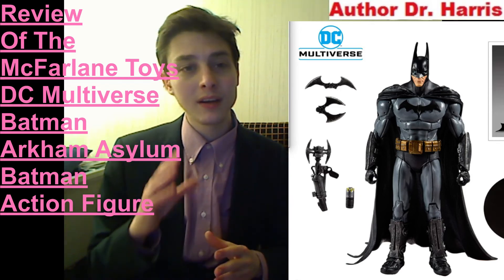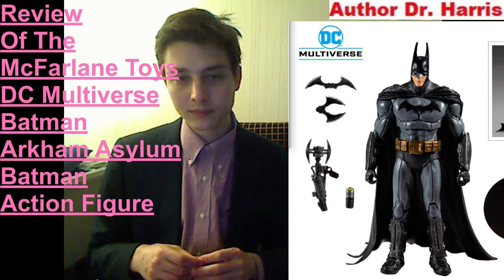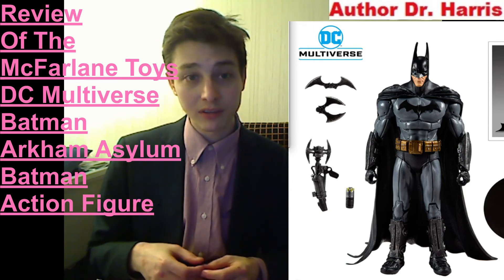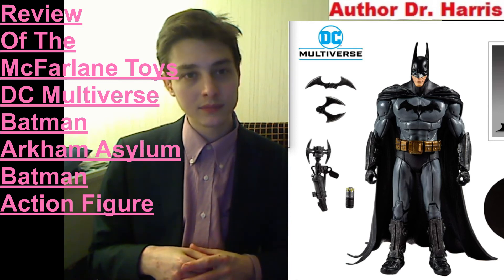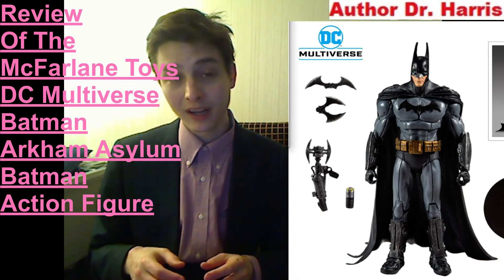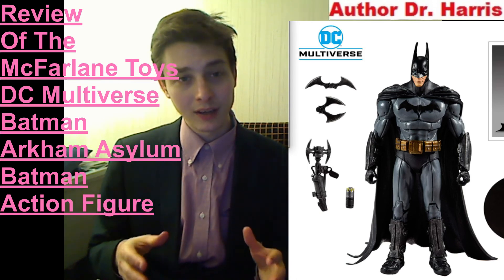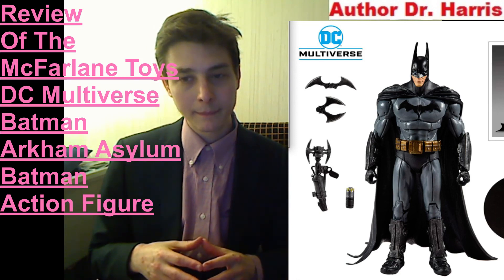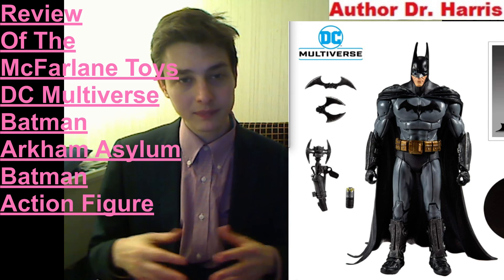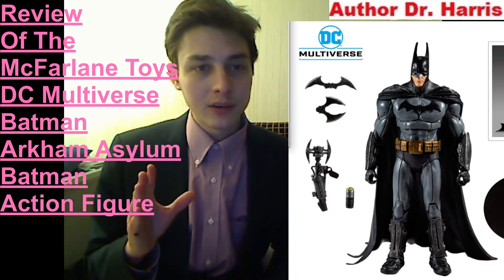I hope that you found this video to be insightful and enthralling — that you were regaled and bedazzled. Even though this action figure has merit, I'll more than likely pass unless the price substantially plunges. I already have the DC Direct Batman Arkham Asylum figures that I was able to buy in a lot for a discounted price, so there's no need for me to replace those. I hope that you found this video to be intriguing. Have a wonderful day. Goodbye.